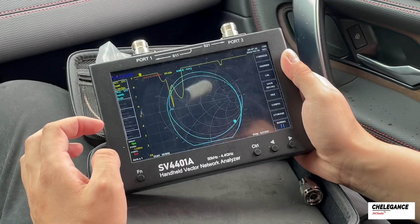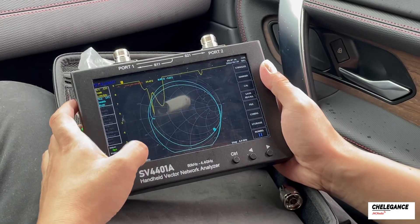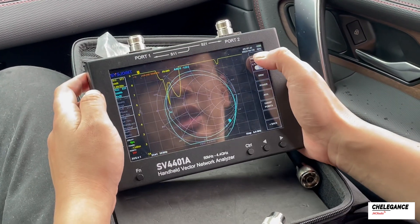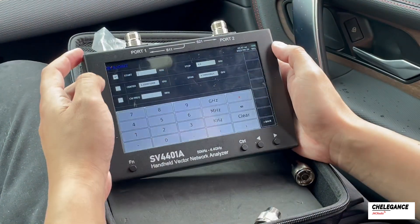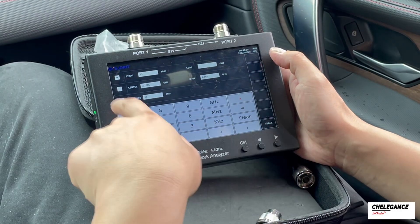Now we can start the calibration. The antenna used this time is around 14 MHz, so let's start by setting the start and end frequencies to 13 and 15 MHz respectively. We click on Stimulus, then on Set Frequency and enter 13 MHz for start, and then 15 MHz for stop.